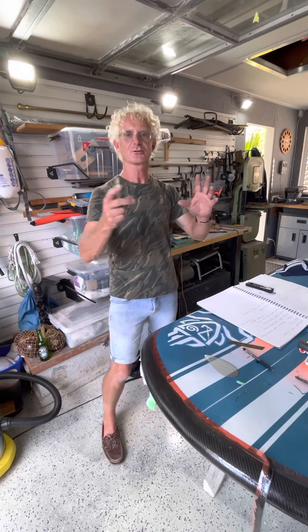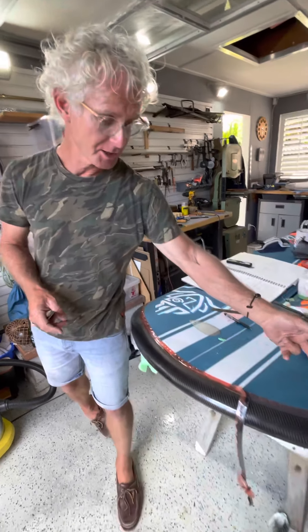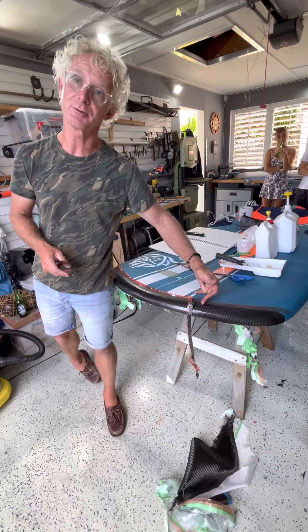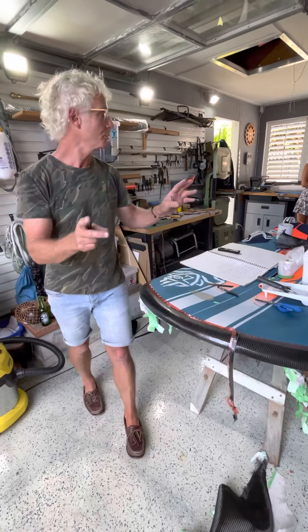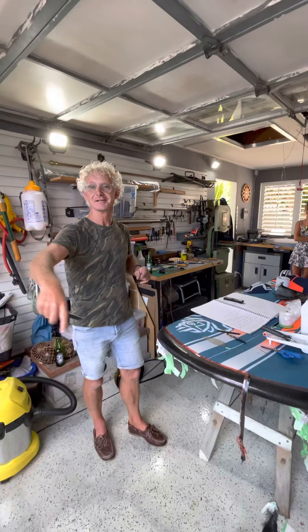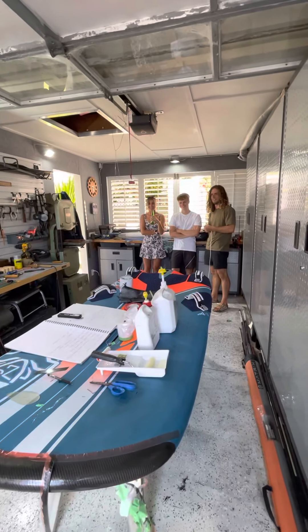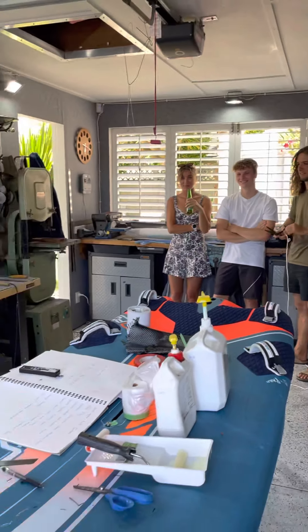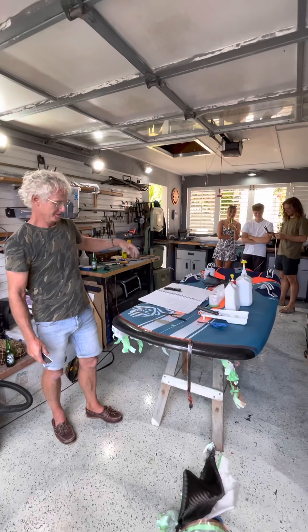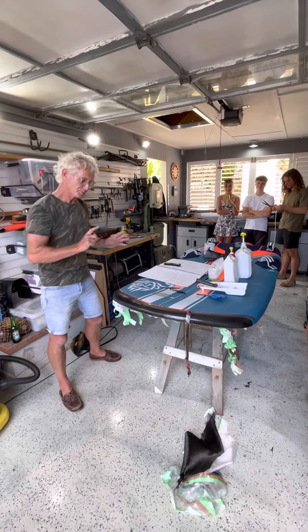Hey, welcome back to Foil Labs. It's become a social event today — this is part three of three, about trimming back our carbon nose, making sure it's all cut back nicely and trimmed up. Foil Labs has become a little bit of a social occasion. Here are Thomas Crook on the right, Dan who's just turned up, and Brianna. These guys are all part of the New Zealand wind foil community — they come and hang out here and we share ideas.